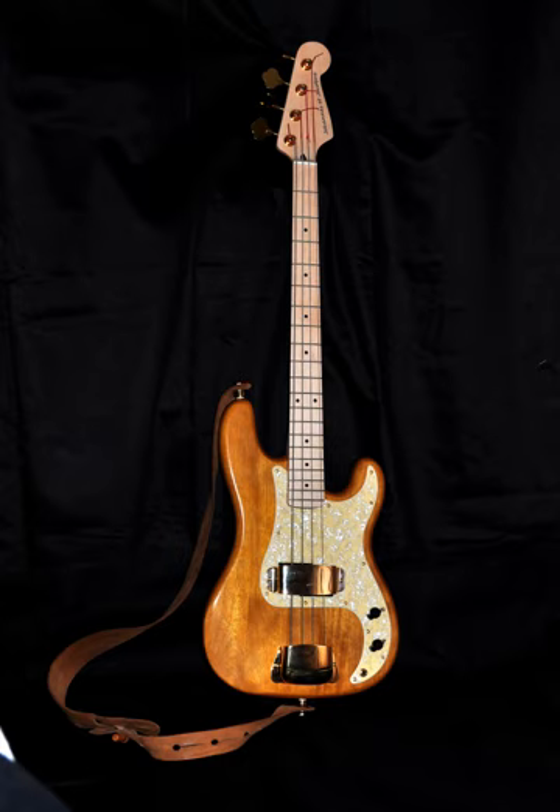Multiple pickups are also quite common, with two of the most common configurations being two J pickups as on the stock Fender Jazz, or a P near the neck and a J near the bridge. A combination of a J or other single-coil pickup at the neck and a Music Man-style humbucker in the bridge has become popular among boutique instrument builders, giving a very bright, focused tone that is good for jazz, funk and thumb style. Some basses, particularly expensive boutique instruments or custom made guitars, use more unusual pickup configurations.